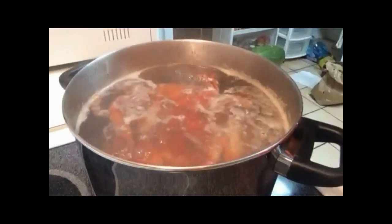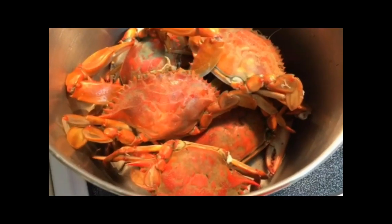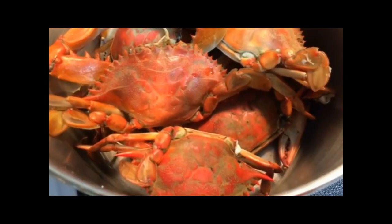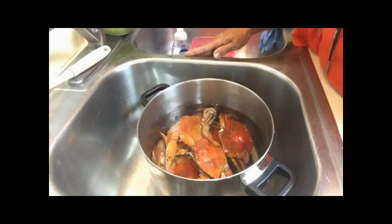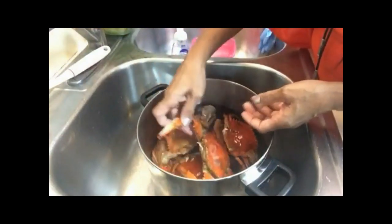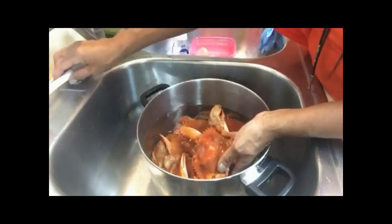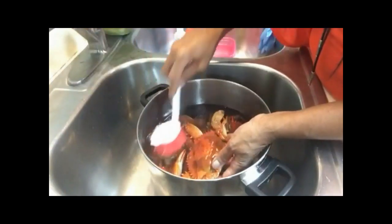Now all the crabs are immersed in the boiling water. You just want it to boil for a couple minutes, then take it off the heat. Make sure to pour off the boiling water and let your crabs cool down before cleaning. I noticed that some of the crabs had a little dirt on the shells, so I soaked them in some water to loosen up that dirt and mud.